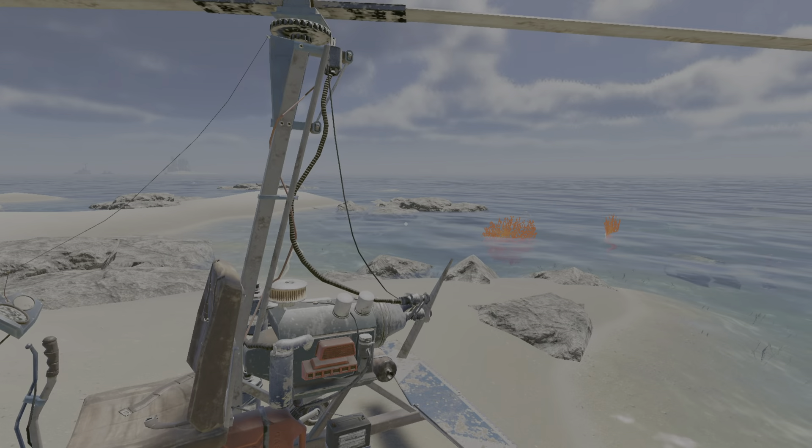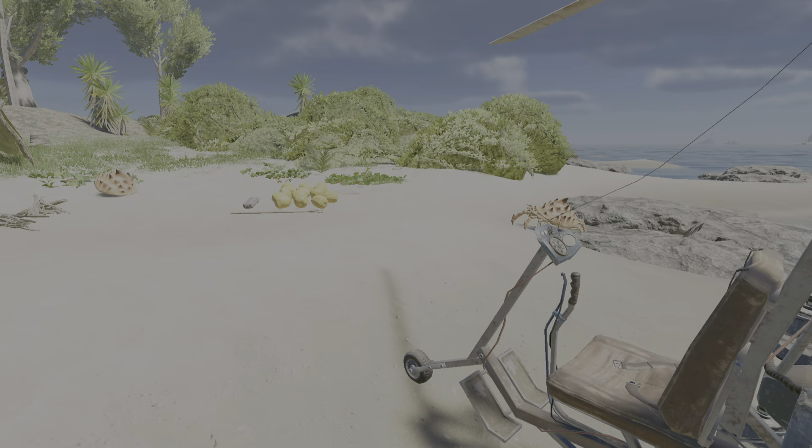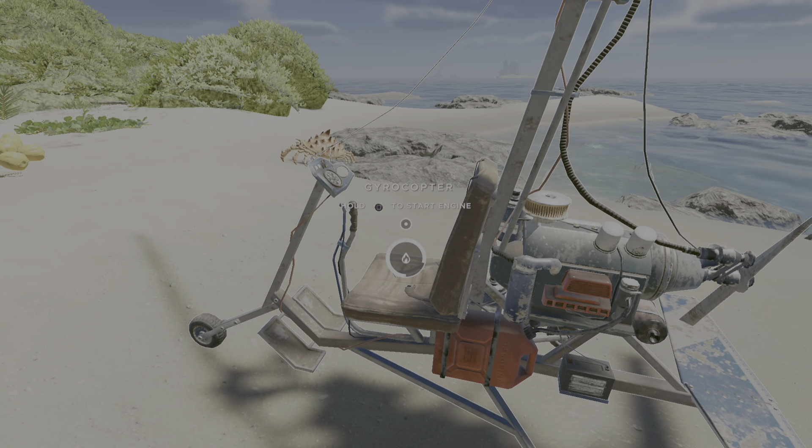You can tell how much fuel you have got on your fuel gauge. You can see what direction you are going in. Let's go and visit the neighbouring island. How cool is this.